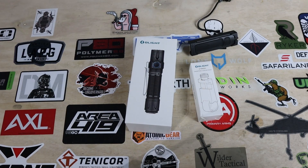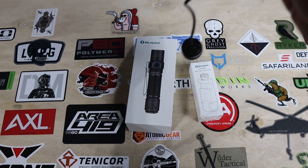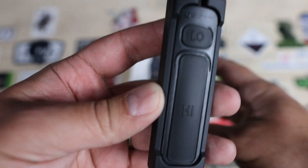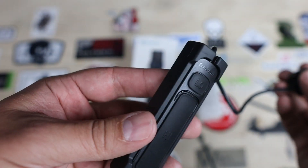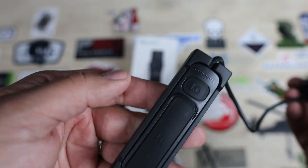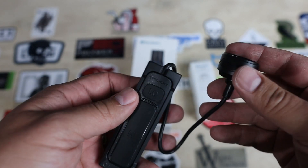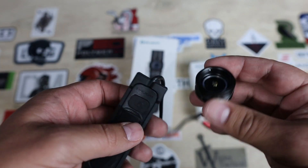Let's get on the bench and unbox this thing first. So there's a different actuator pad — high and low, which I really like. What they've done before is they just had one button and it was always high.